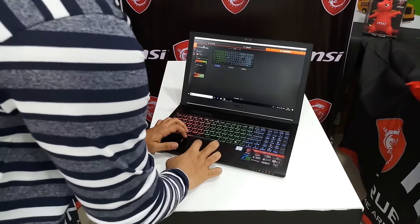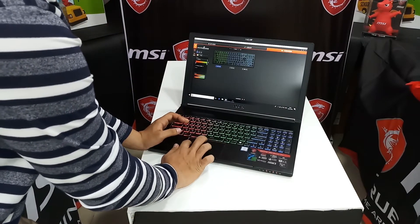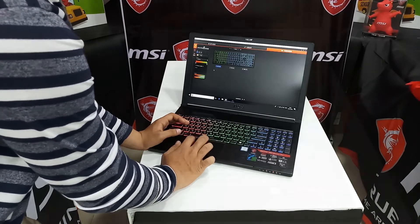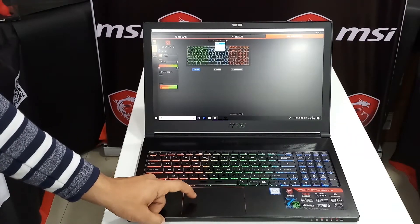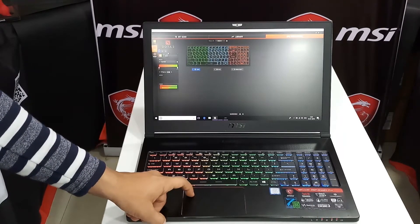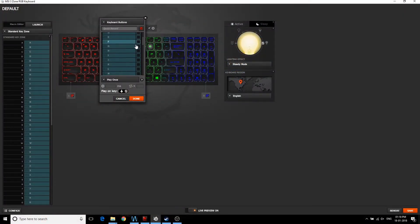Talking about the keyboard, it is a full-fledged keyboard with a 10-key number pad. The key travel is good and you will never get bored typing on it. The keyboard has RGB backlighting, and all the RGB lighting can be controlled via the SteelSeries Engine provided by MSI. All individual keys are configurable, and MSI makes one of the best keyboards on laptops, so there is never a complaint about it.